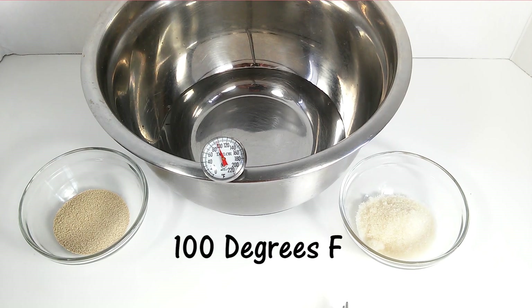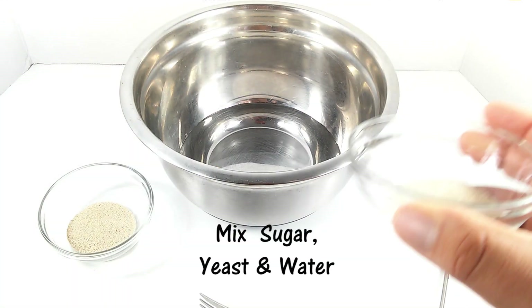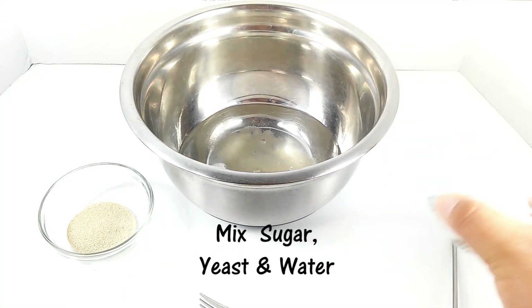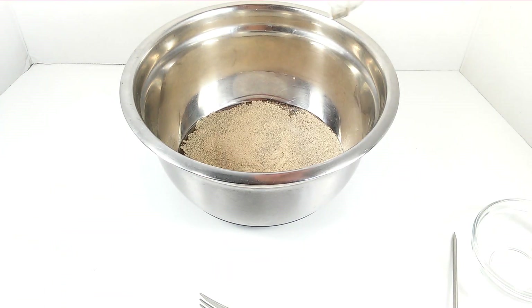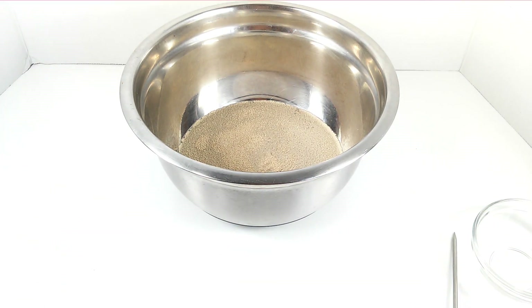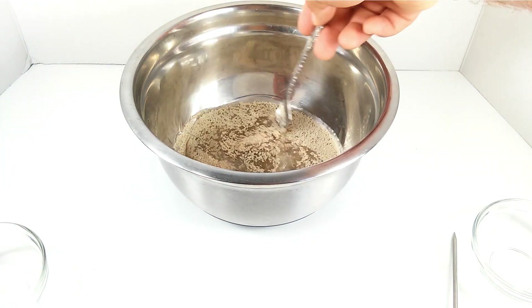The water, we're going to have it heated up to 100 Fahrenheit. We're going to mix the sugar and the yeast. The sugar is what makes the yeast alive. We're going to stir that, and then after that we're going to give it 15 minutes so it can grow.